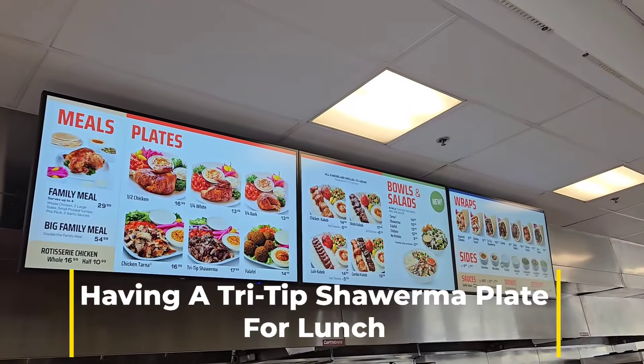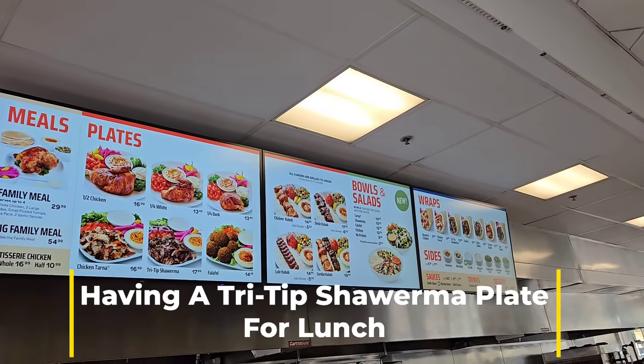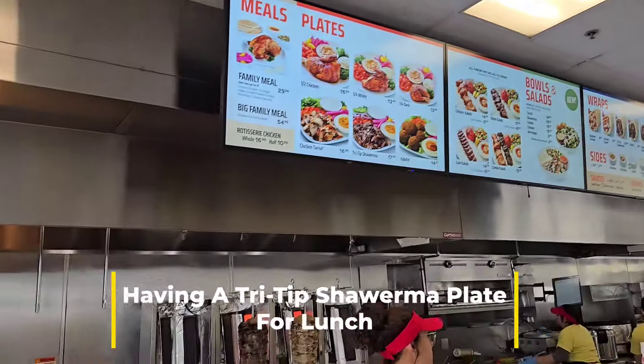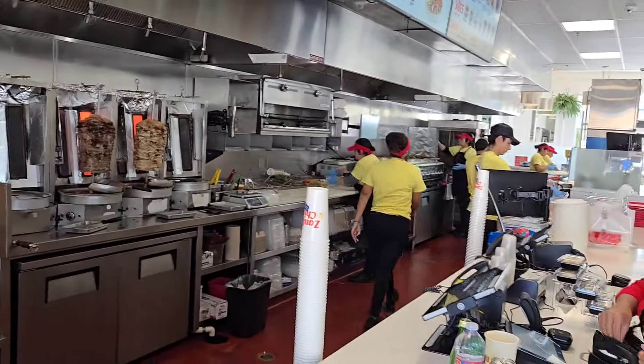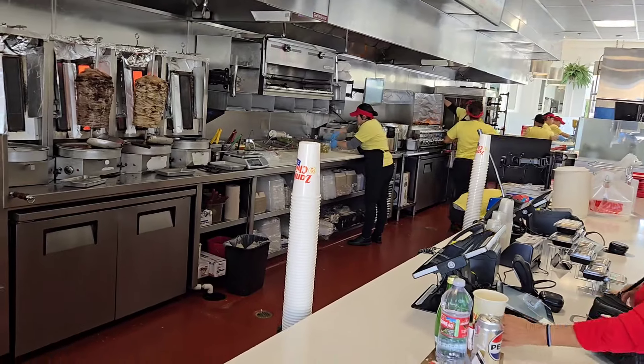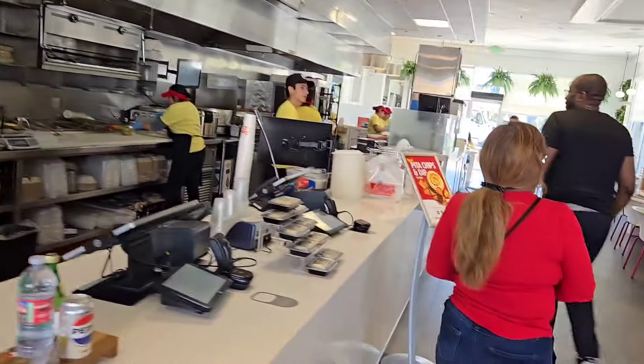For lunch today, I'm having a tri-tip shawerma plate. It's marinated flame broil USDA choice tri-tip with hummus, tahini sauce, red onions, tomatoes, pickled turnips, and pita bread.